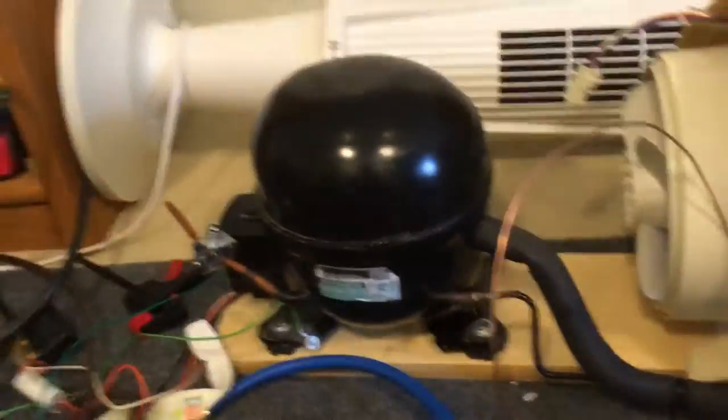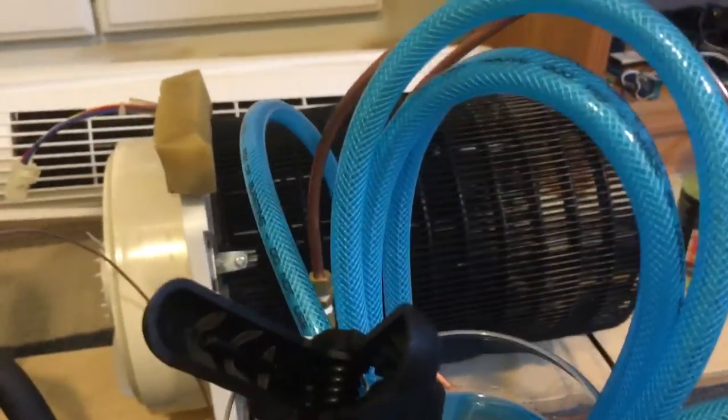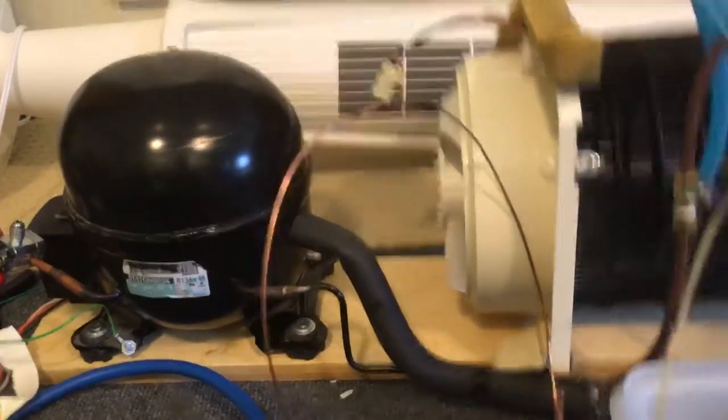For safety I have it grounded. I've noticed that if I run a fan in the background over the condenser, it cools it down too much and I think it freezes the compressor up.